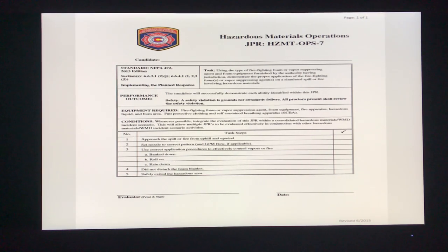A quick rundown of your JPR: approach from uphill and upwind — say that out loud. Let your proctor know that you're setting your nozzle to the correct pattern and choosing a method from the bank-down, roll-on, or rain-down methods. Verbalize that you're not disturbing the foam blanket, and then safely exit the hazardous area.